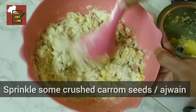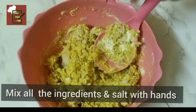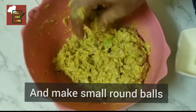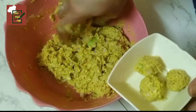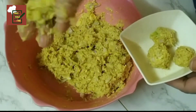I sprinkled some crushed ajwain or carom seeds. I used rice flour to give it the crunch, and more of besan flour as shown in the ingredients. If the dough is too runny, you can add more besan and a little rice flour, and if it's too stiff, you can add a bit of water. Make it into small balls.